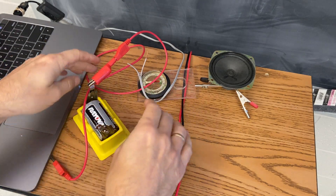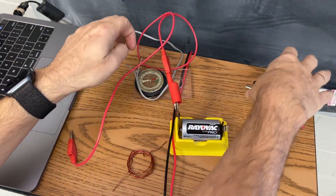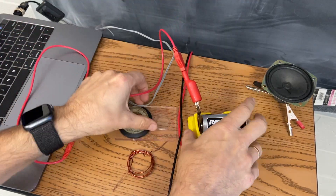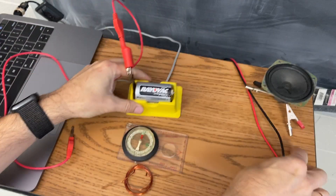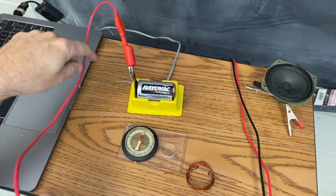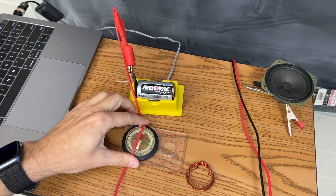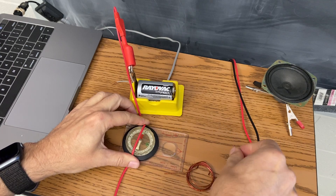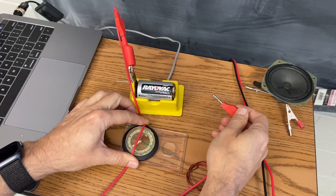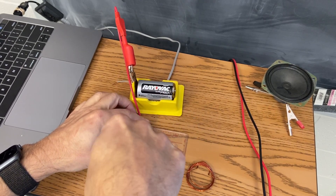Number one, I have here a battery. And here is a compass, a magnetic compass. What I want you to do is watch that needle. I'm going to put this wire right over that needle and now I'm going to connect it, so there will be a current running through the wire right over the needle. You see that the needle moves — so the electric current makes a magnetic field.